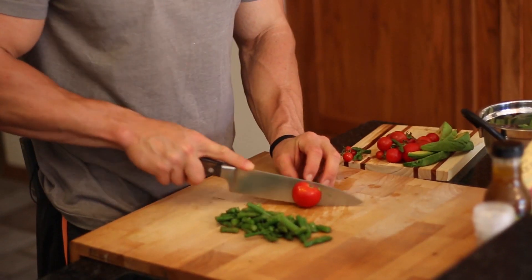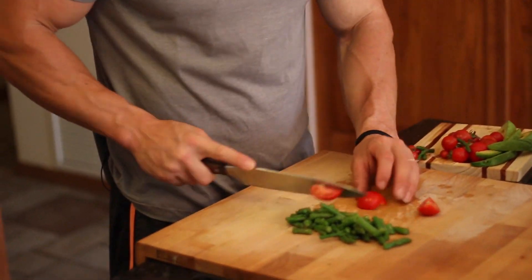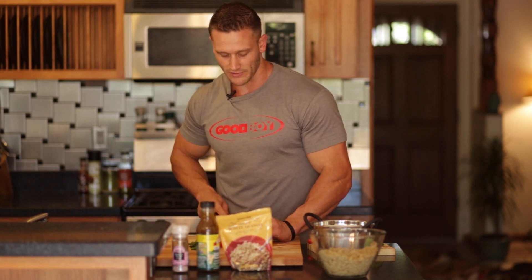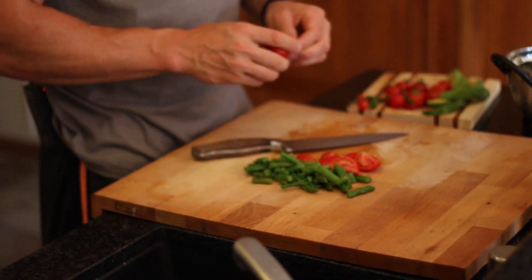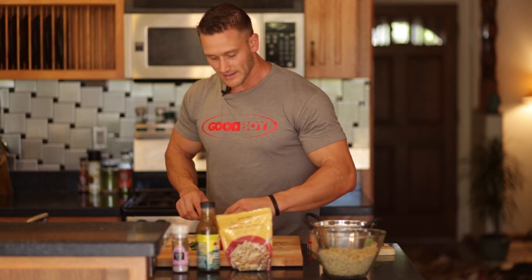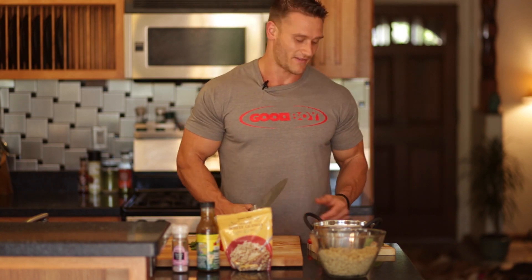Tomatoes are extremely high in lycopene, which is that nutrient that is very good for your heart, very good for the red blood cells, and very good for your circulatory system in general. They're also really good for the prostate. So for those of you who know someone north of 50 who's male, encourage them to eat some tomatoes because it is going to help that prostate — once you get north of 50, you've got to start being aware of that stuff.